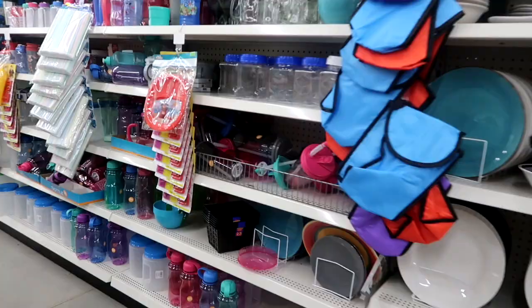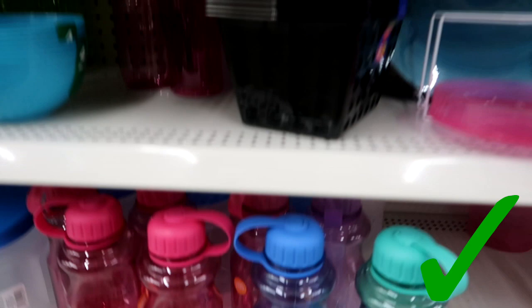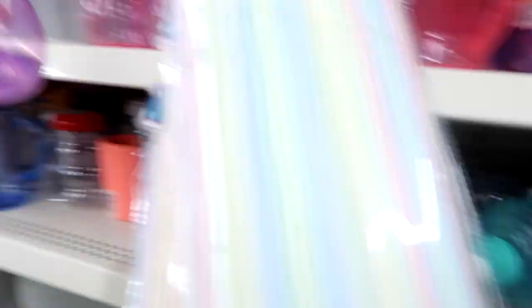I also will get any of the water bottles that are BPA free — so as long as they say BPA free I'm okay with it. Now some of them do not say BPA free so you have to be really careful here. For instance, this water bottle does not say BPA free, so I would not purchase this one.